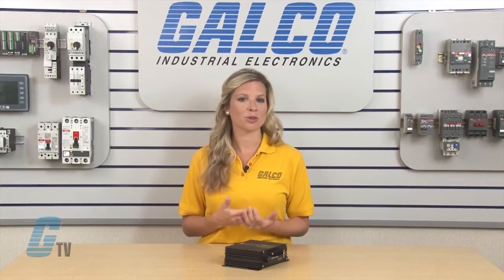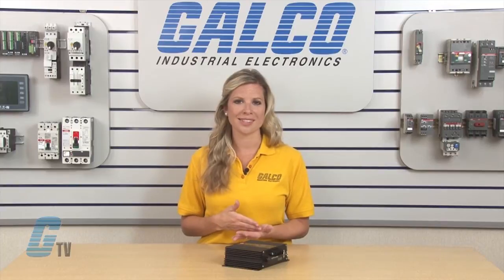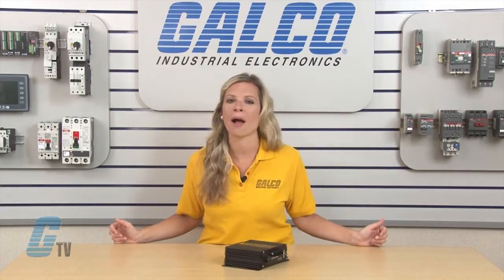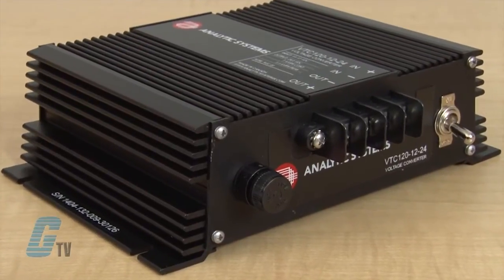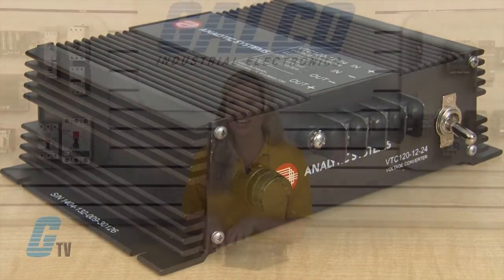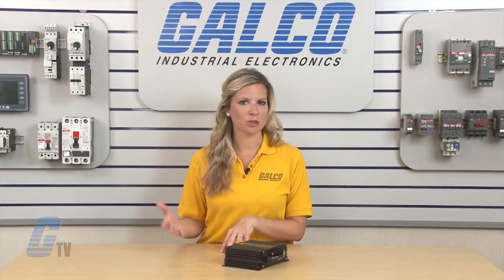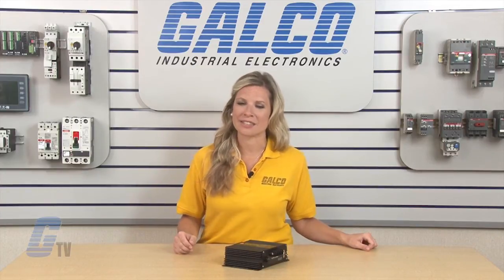They can also be used at electrical utilities and substations, field work and construction sites, as well as solar and alternative power systems. Applications include running 24V PLC controls or electronic equipment from a 12V battery system, or any other application requiring 24V DC when only 12V DC is available.